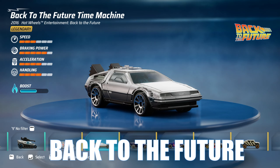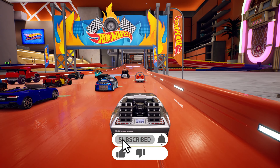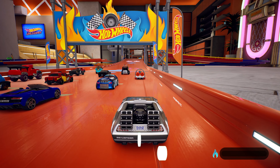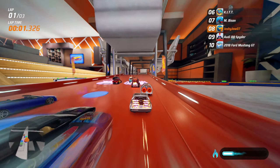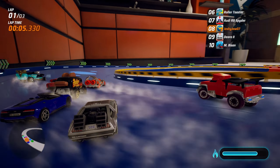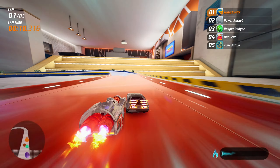It's time to find out how good the Back to the Future time machine really is. Ladies and gentlemen, welcome back to another Hot Wheels Unleashed car review. This time we're testing out the DeLorean, the Back to the Future time machine. It has a boost bar and it comes in legendary form when you get it — and that boost looks so cool, it looks insane.